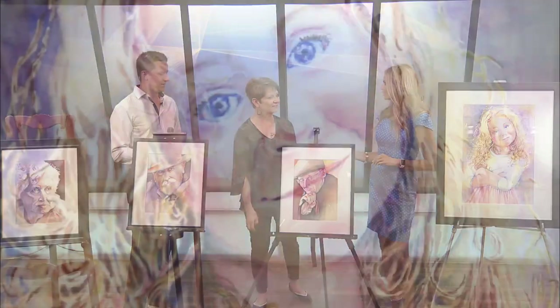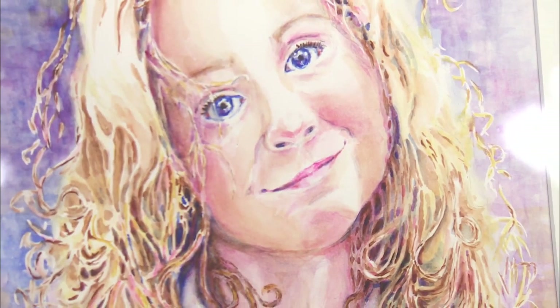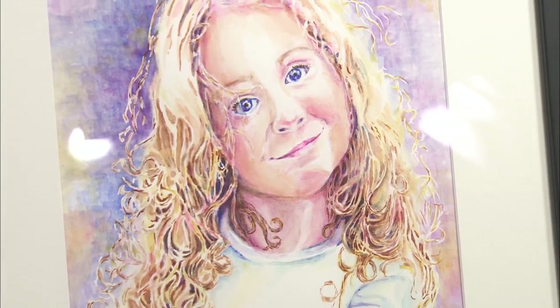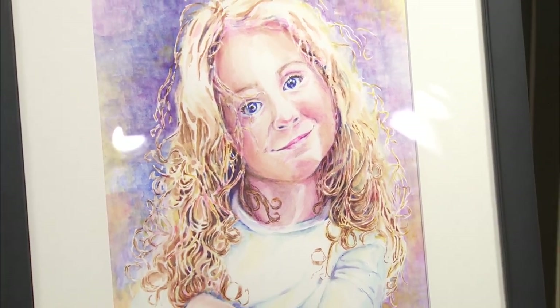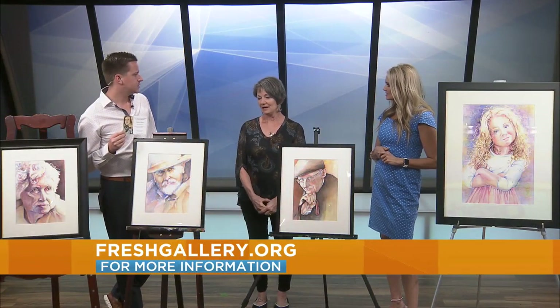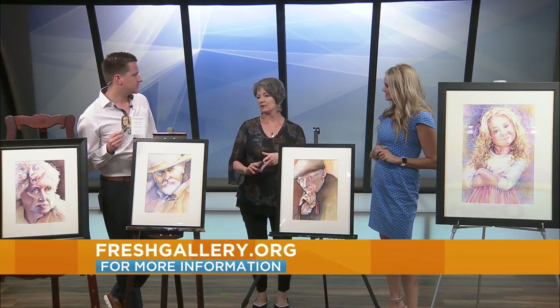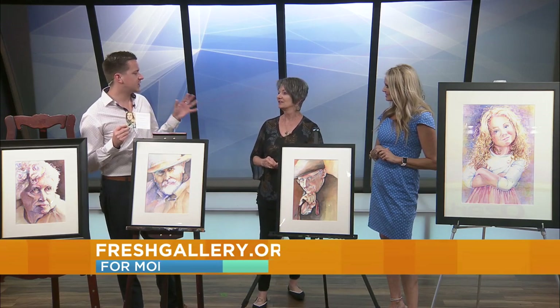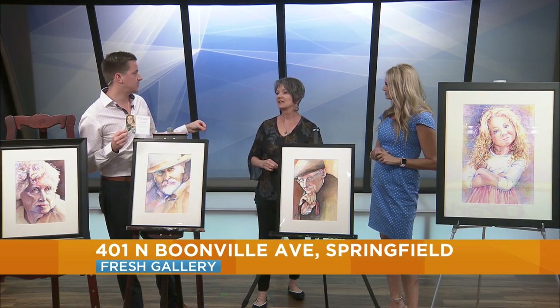Now you have a reception coming up. Yes. What can we expect from that? That's September 1st at the gallery and I'm the featured artist for September. It's during First Friday art walk, so everyone can come in and there'll be music and refreshments and snacks.